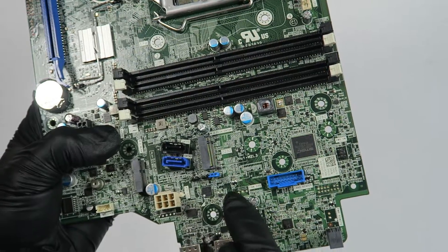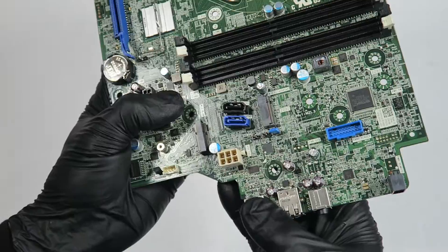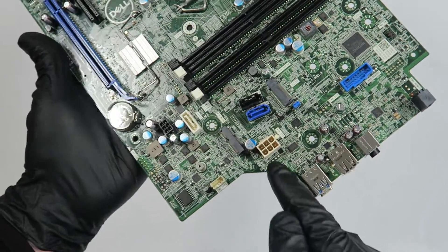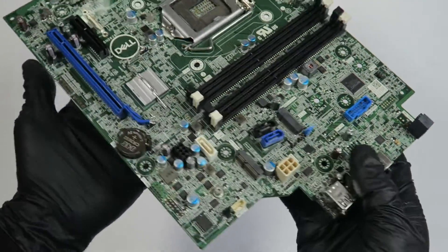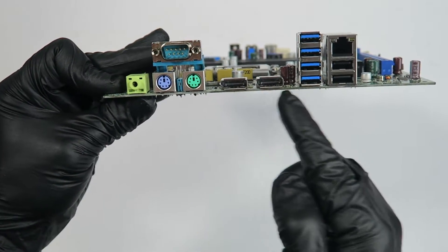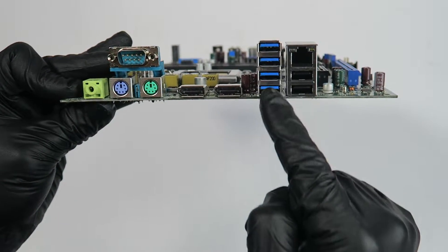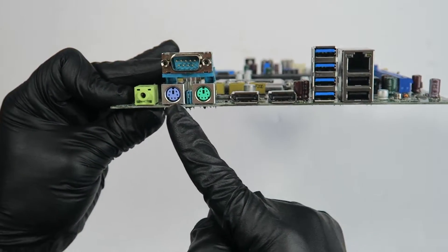Looks like clear CMOS, and then a service mode — that's located right here with the jumpers. Here's the ATX system power connector. It's got two display ports, two USB 2.0 ports, four USB 3.1 ports, PS/2 connections for the keyboard and mouse, a serial port, and audio.